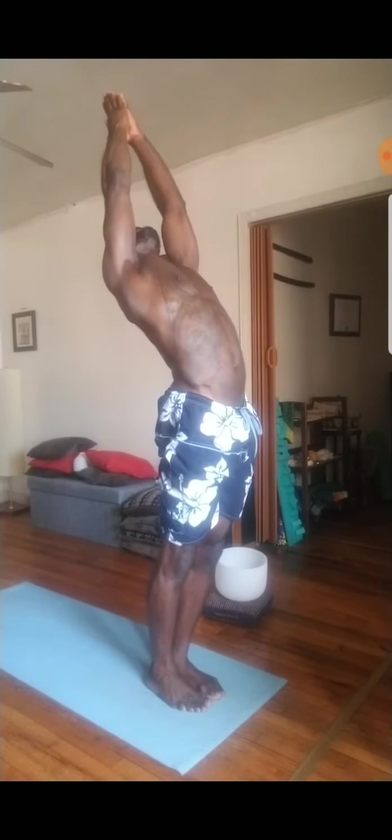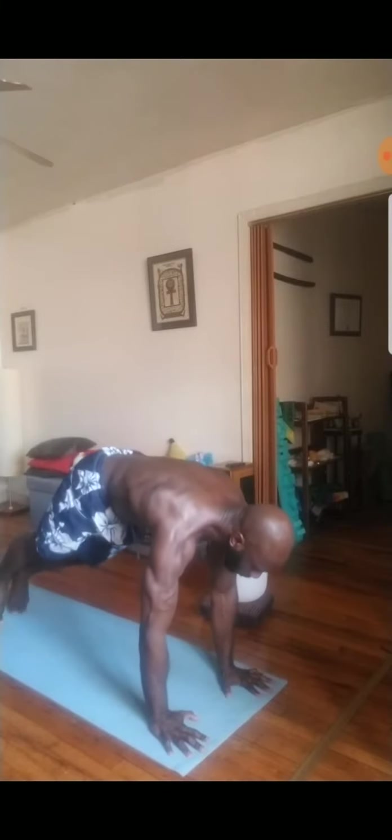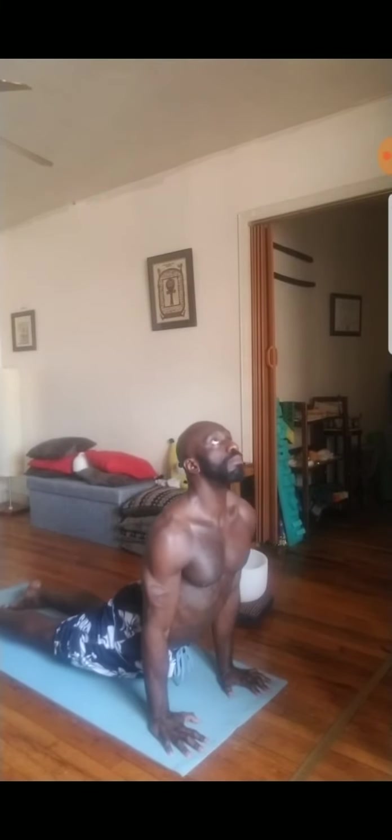Inhale to stand up tall, stand up long. And then exhale, dive forward. Inhale, halfway lift, flat back, long spine. And then exhale, plant the hands down, step the feet back. Pause here. And then go through your flow.